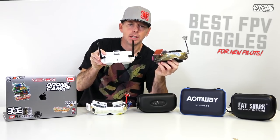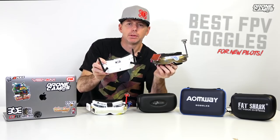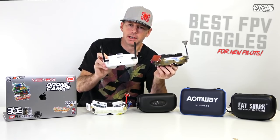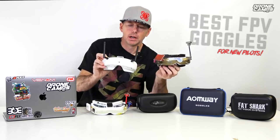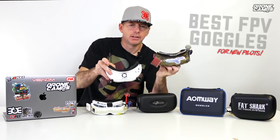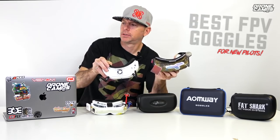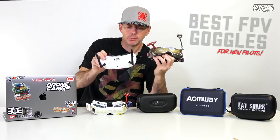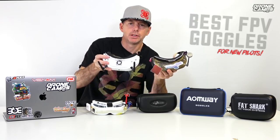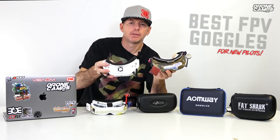The Skyzone O2s and the Sky O3s look very similar when you're looking at the website, but there are big differences between these two sets of goggles. The O3s is a newer design with newer PCBs and boards inside and a more complex menu system. It is a nicer set of goggles than the O2s. One big factor is the Sky O3s have a built-in fan with a button you can turn on and off, whereas the O2s don't have a fan.